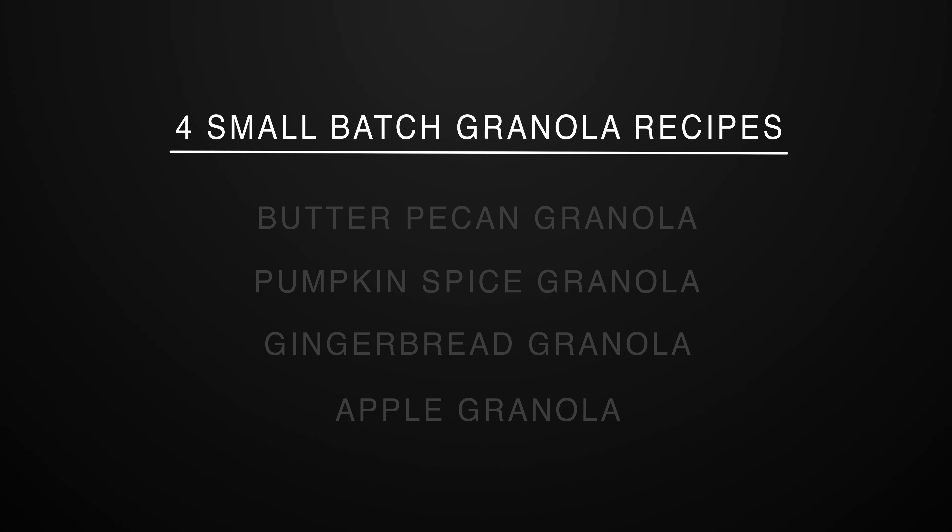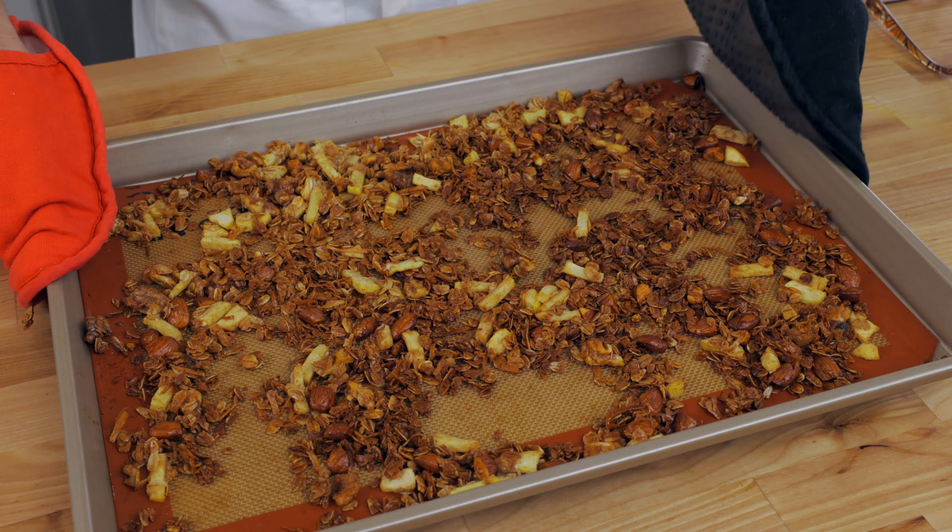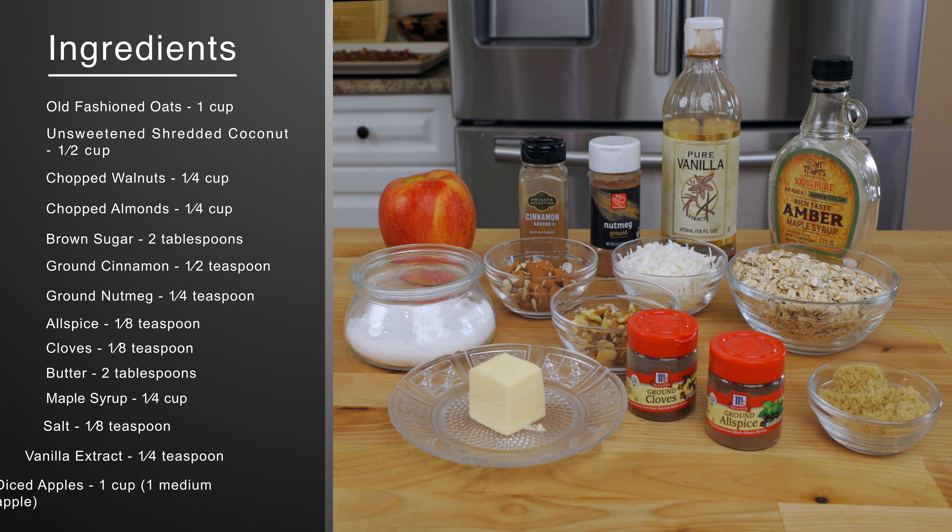Our final granola recipe is a fresh apple granola made with just one apple. It's perfectly spiced with touches of cinnamon, nutmeg, and cloves, and it tastes just like an apple pie.